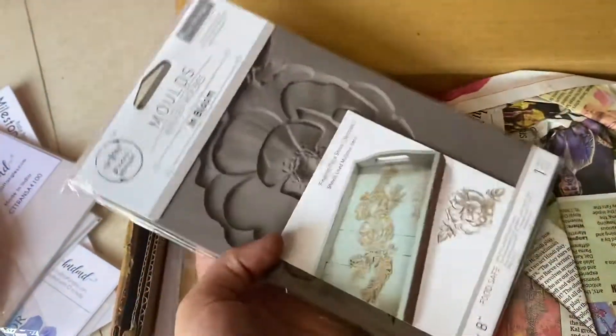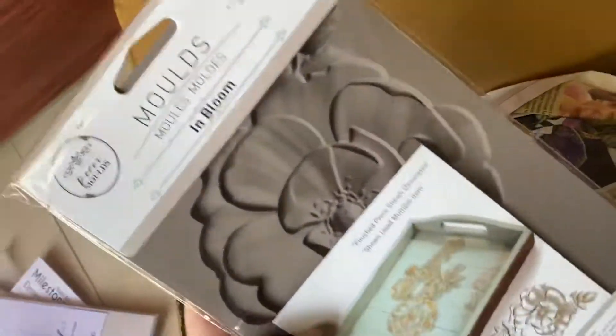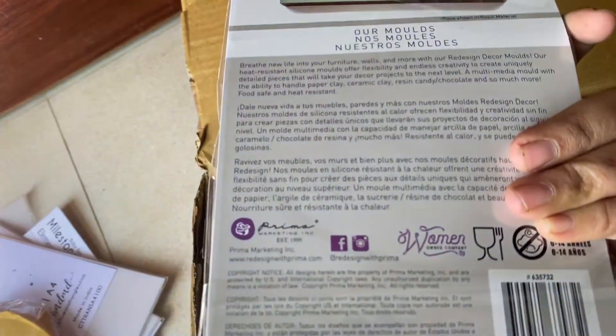Next I have ordered a Prima Redesign Mold. This has been in my wish list for a long time and I was wanting this for my Alter the Art Projects. This one is called In Bloom and it looks something like this. This is from Prima Marketing.